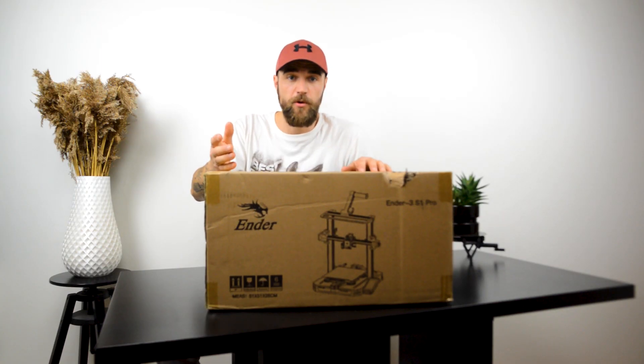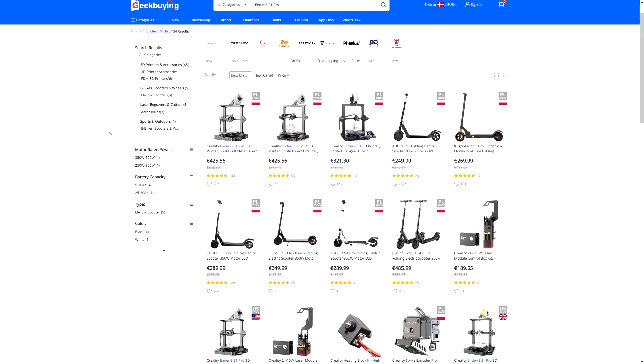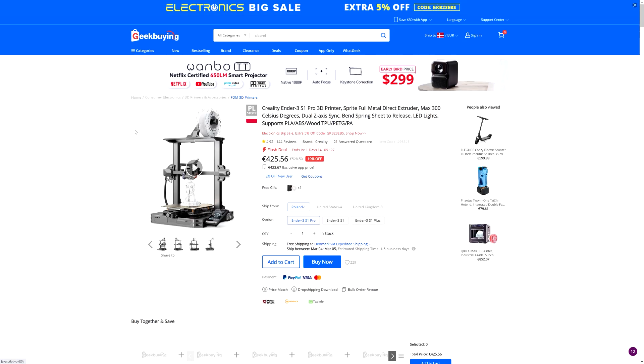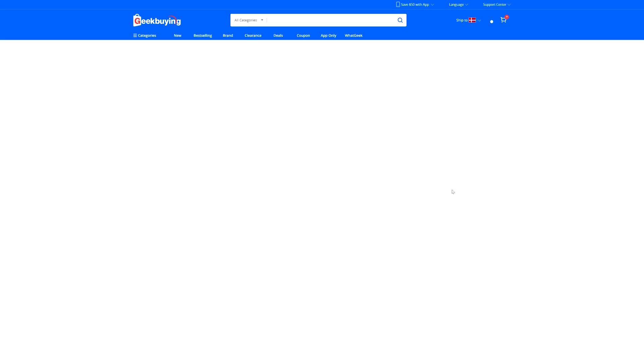Let me start by saying thank you to our today's video sponsor Geekbuying. Geekbuying is the place where I buy my electrical scooters, 3D printers, vacuum cleaners and other consumer electronics. Due to the fact they have local warehouses you can avoid import taxes and get really quick shipping.